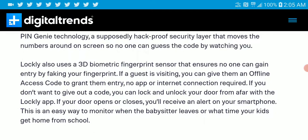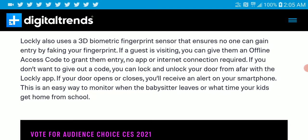Lockey also uses a 3D biometric fingerprint sensor that ensures no one can gain entry by faking your fingerprints — it is quite security-tight. If a guest is visiting, you can give them an offline access code to grant them entry, with no internet required.